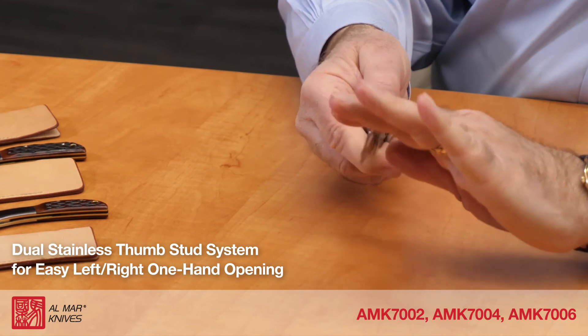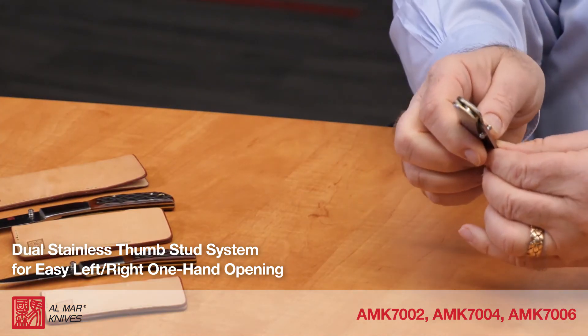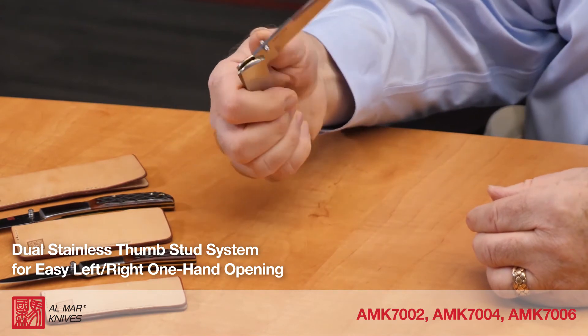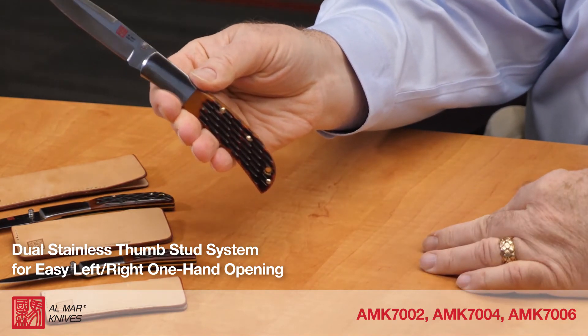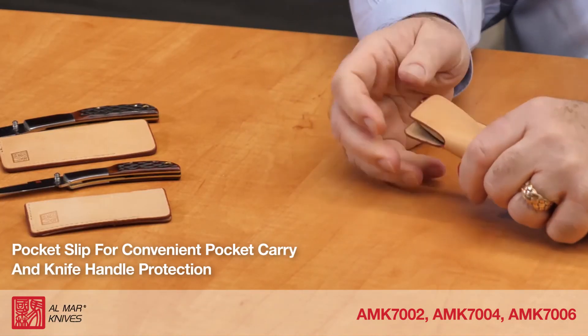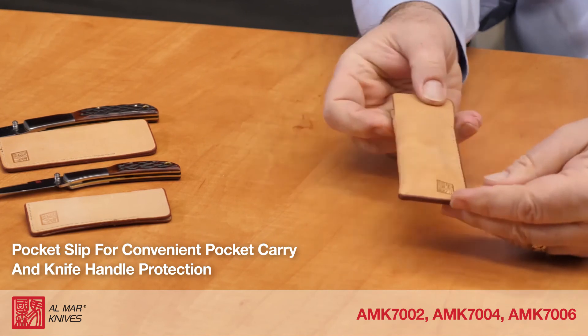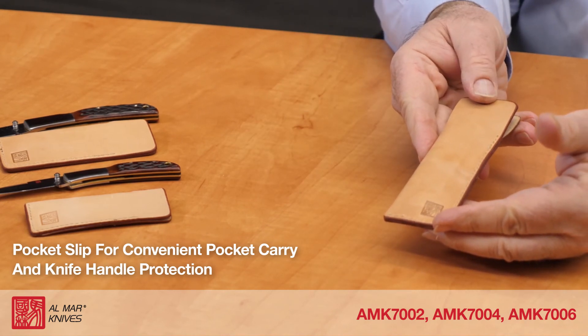We depress the front lock, fold the blade, and open the knife blade easily with one hand. The knife fits in the pocket slip bolster end down for convenient pocket carry and to protect the handles of the knife.